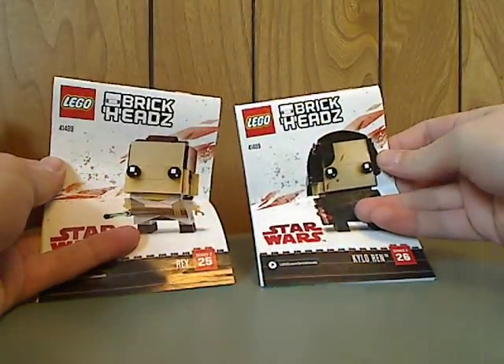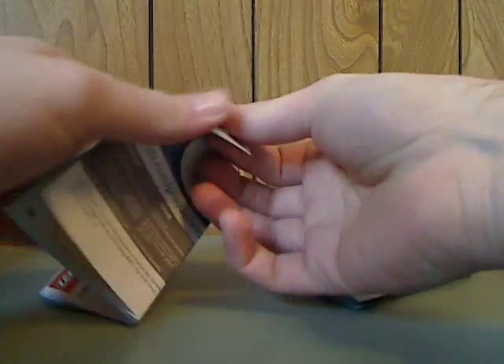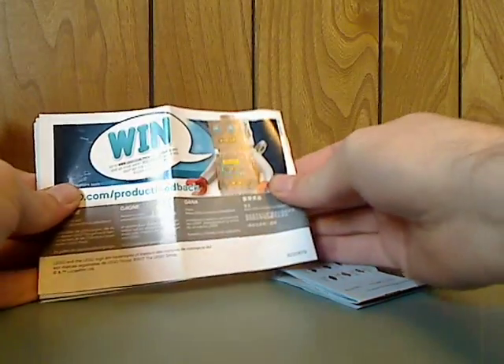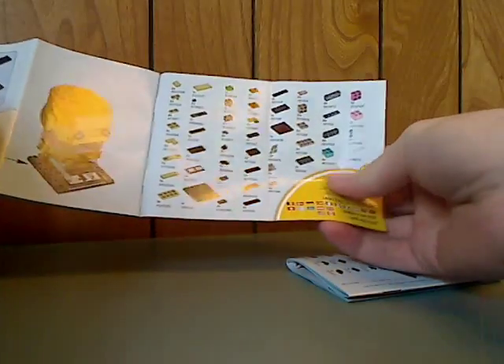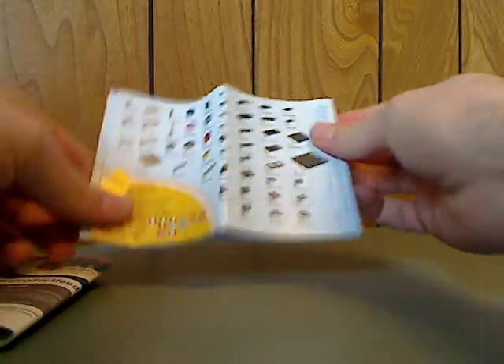Down to the booklets. On the front it's the same as on the front of the box, but they have different ads. Rey's shows on the Arnold Silvervee, with all the pieces for her. And Kylo Ren's shows just all the pieces for him.